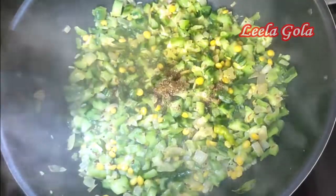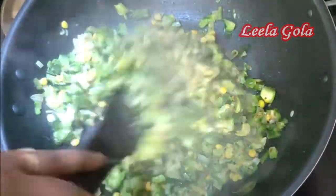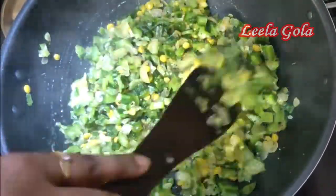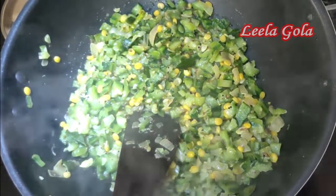Now it's not dry, it's cooked. It's almost half cooked but it's dry. It's very dry. Now put the lid on the pot.